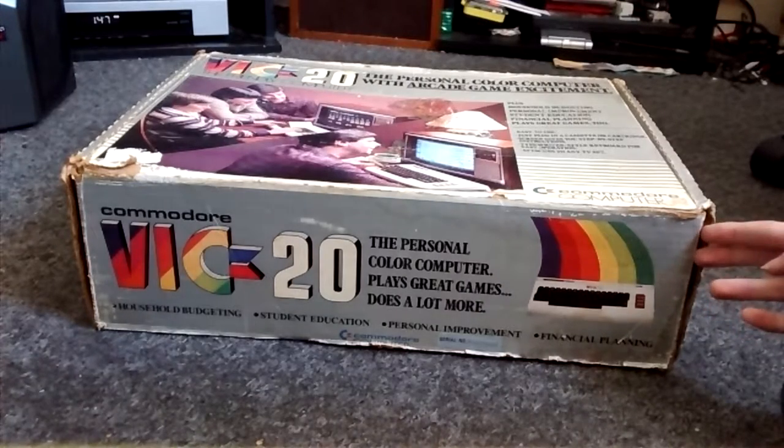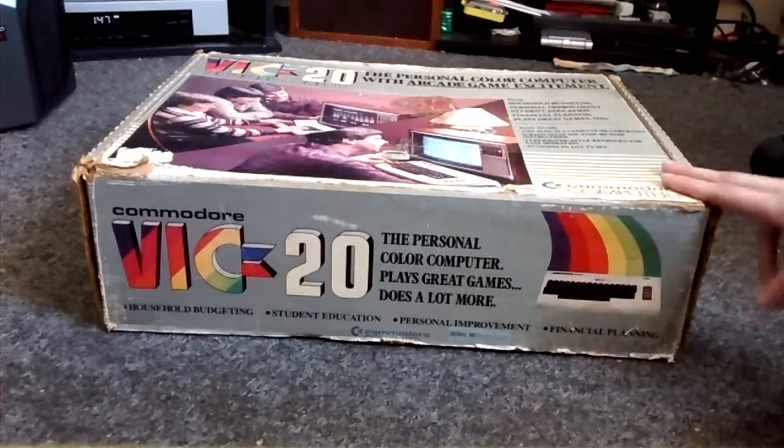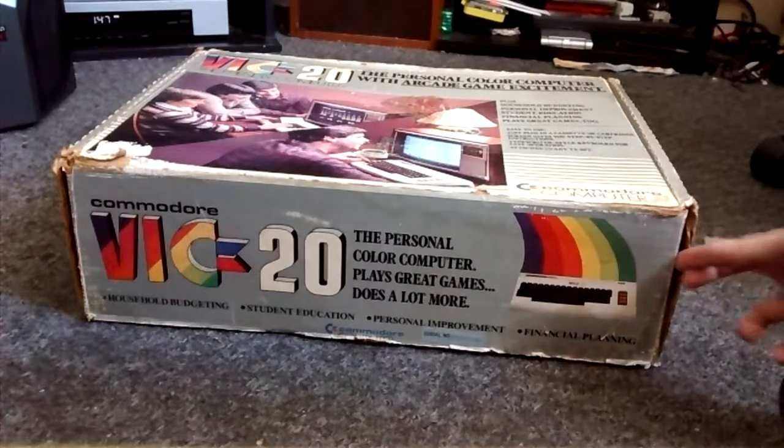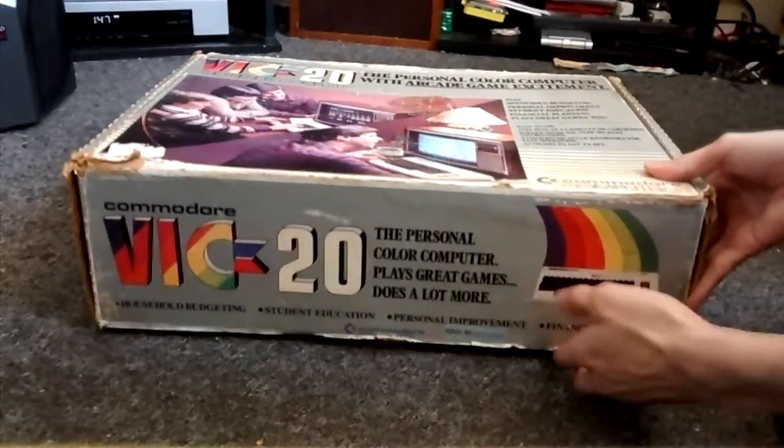This was the first mass-produced and heavily bought PC on the market, I believe — around 1981. It was definitely the first mass-produced home computer, and I believe the first to reach a million sales, if I'm not wrong. I don't know too much history on this thing; I just know that I own one.